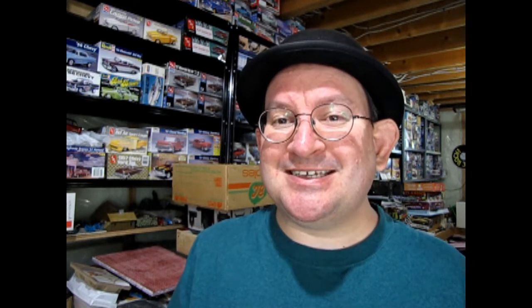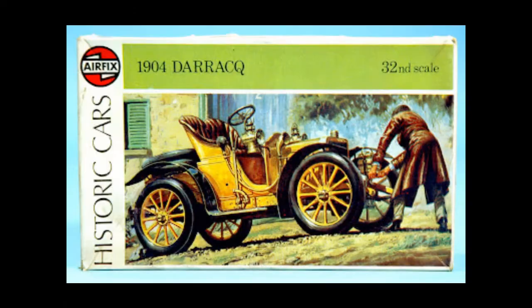It wasn't in a box — it was in a bag just like this. But I do believe that when my dad bought the model kit he bought it in the box, which looked like this. That last box was from 1975.